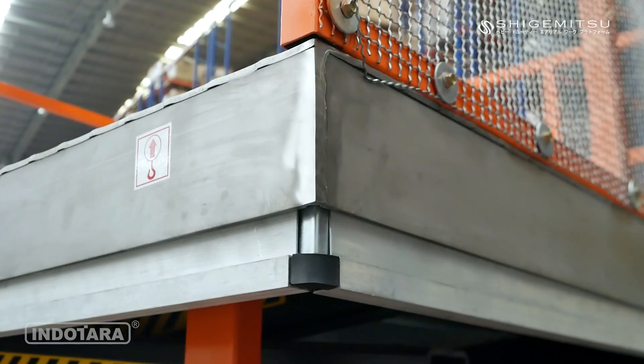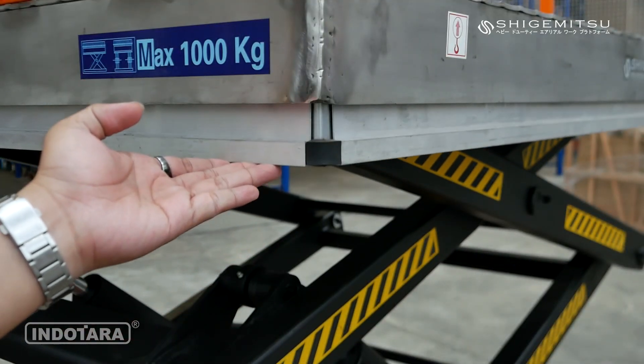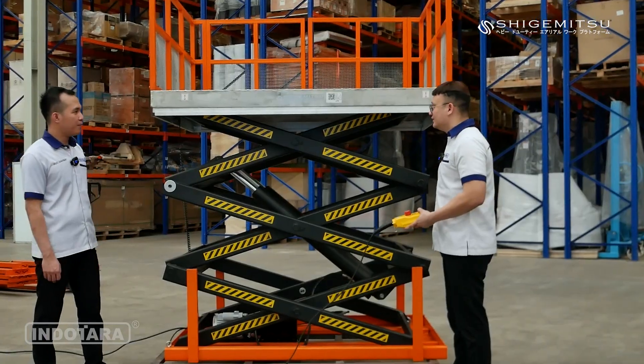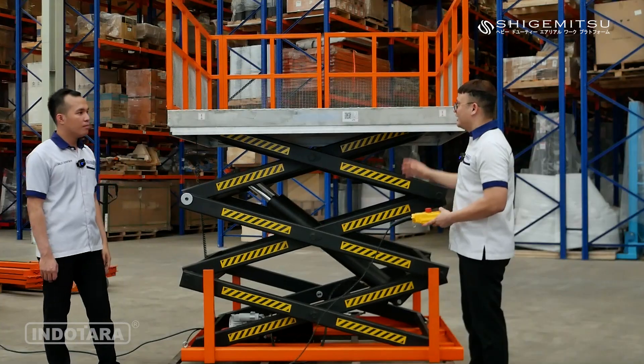Ini yang tadi sudah kita bahas, ada emergency stopper. Jadi ketika ada orang atau barang di bawahnya, dia akan otomatis berhenti unitnya. Kita coba turunkan, nanti kita tekan bagian bawahnya dan ini akan otomatis berhenti, lalu kita turunkan kembali.